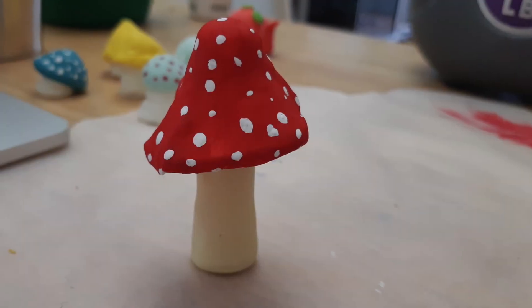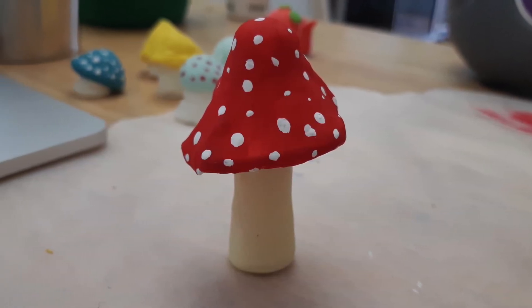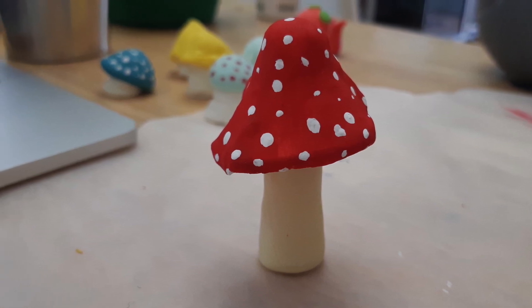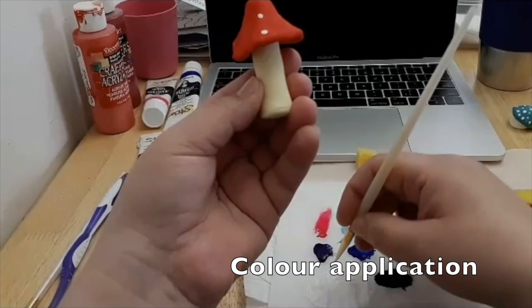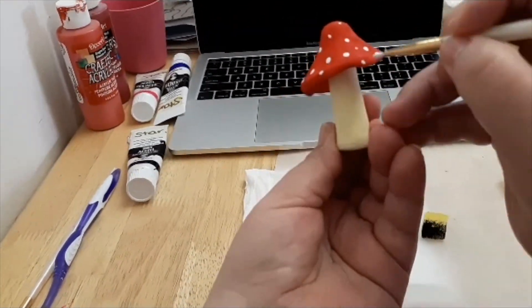This red mushroom, which I'm sure you have seen before, is actually called an Amanita mushroom, and it's actually very poisonous — fun fact. This one I dried and then painted red, dried again, and then painted white dots. It's very simple application.